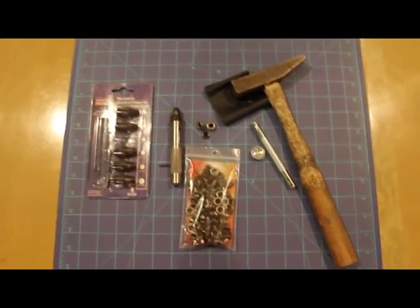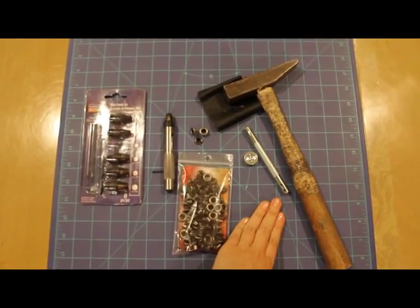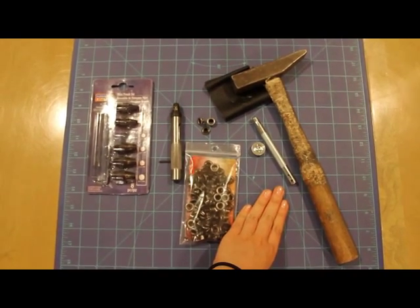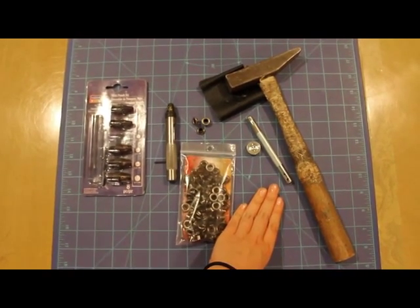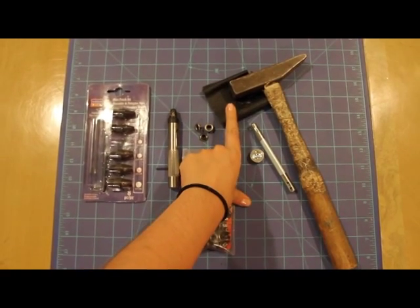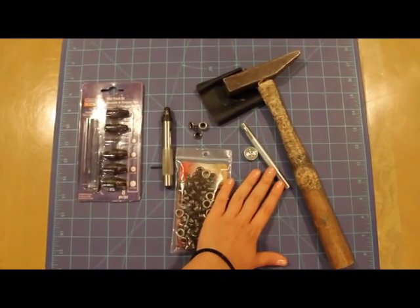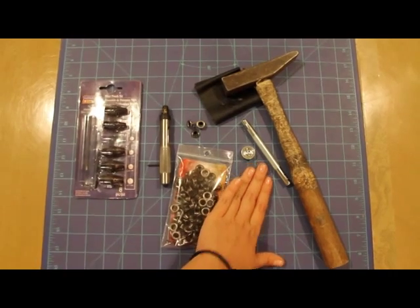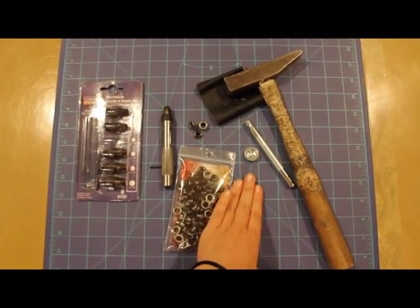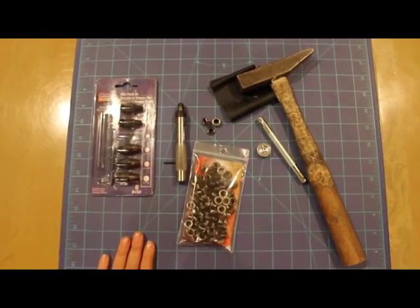You can use a wood or metal hammer. The preferred method is a wood or rubber mallet, but since I don't have one, I'm just going to cover my metal hammer with some scrap vinyl, rubber-banded to the tip so it doesn't mess up my equipment and distributes the pressure evenly to the eyelet.